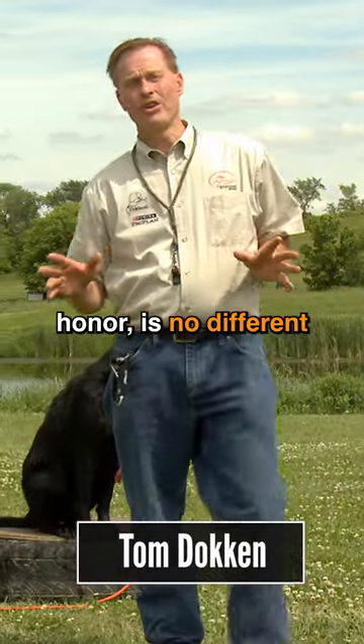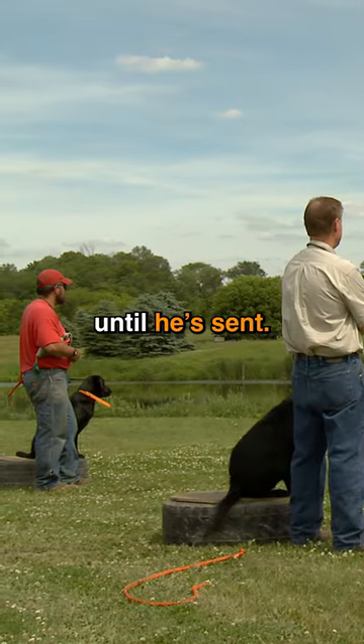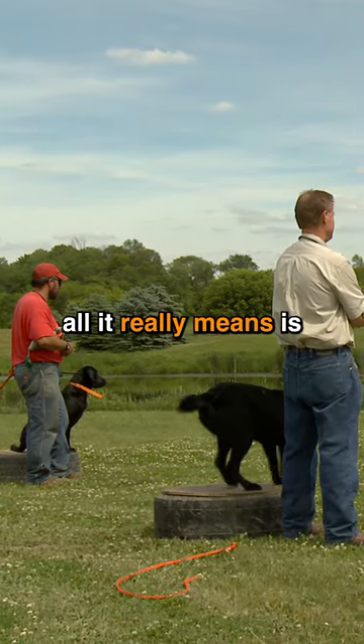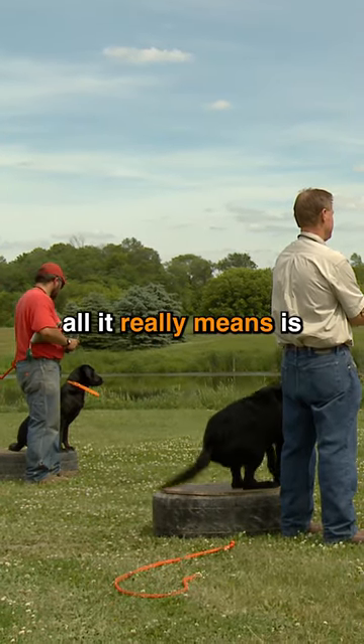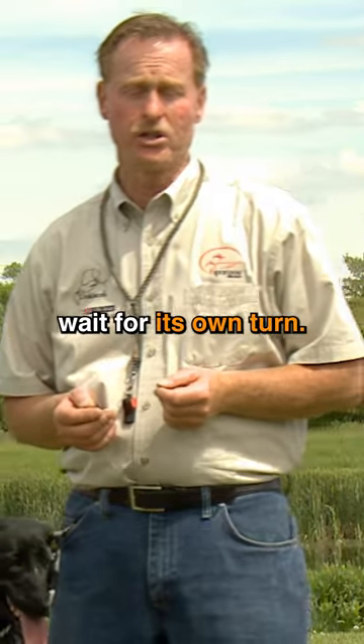Teaching your dog to honor is no different than having your dog steady and not going to retrieve until he's sent. When we're talking about honoring, all it really means is watching another dog retrieve and not going, and basically having your dog wait for its own turn.